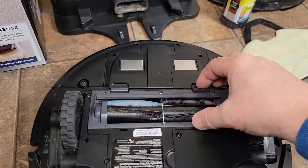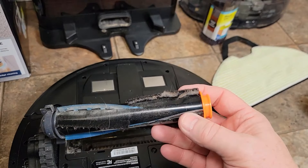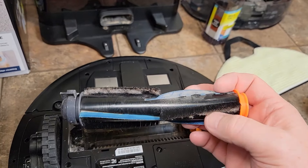This roller here is pretty good — you can take it off. You do have to clean it out once in a while, but it does keep the hair off of it.